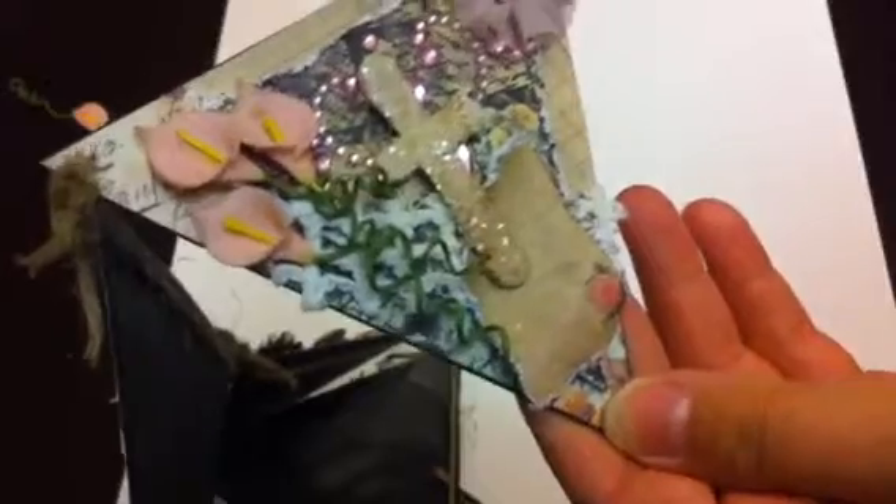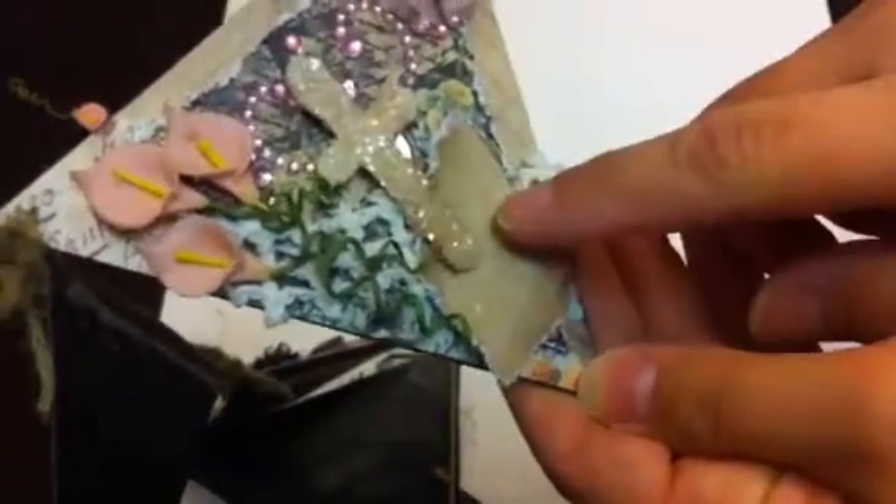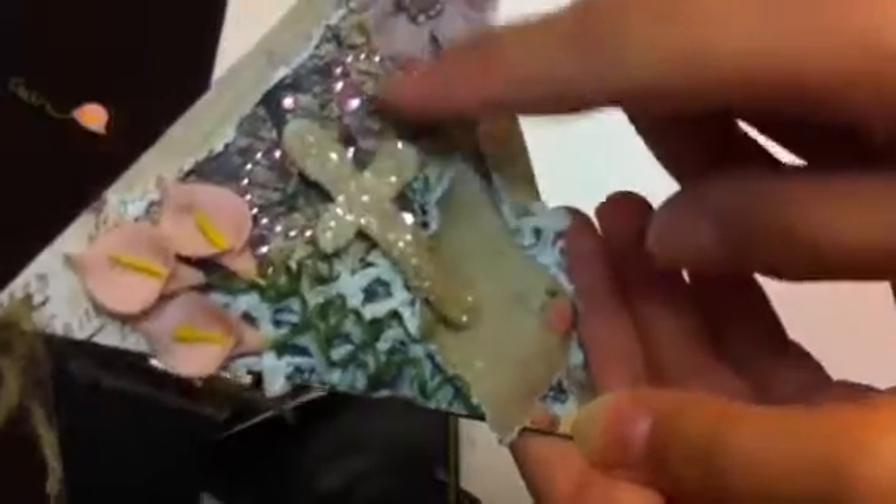I just curled the ends — I used my paintbrush for that, I don't have a special tool. And then another piece that I cut out, some more bling, and another Recollections flower. Then a little bow, and it'll hang up really pretty.